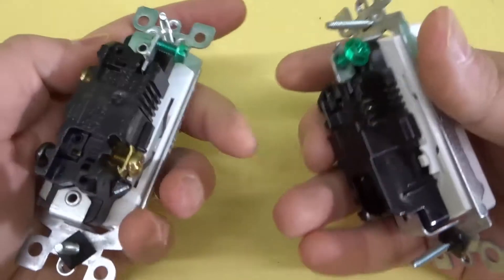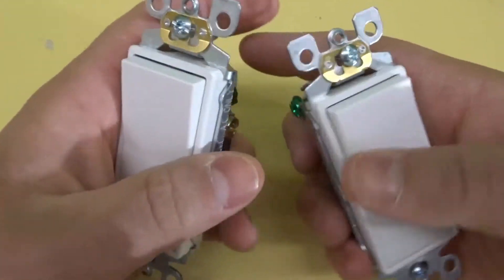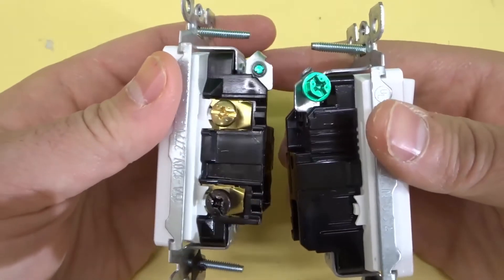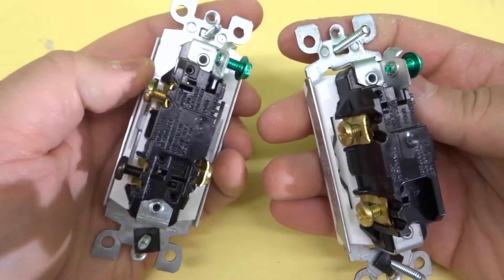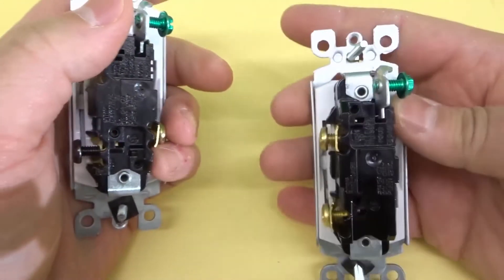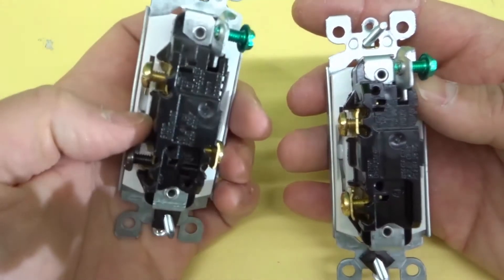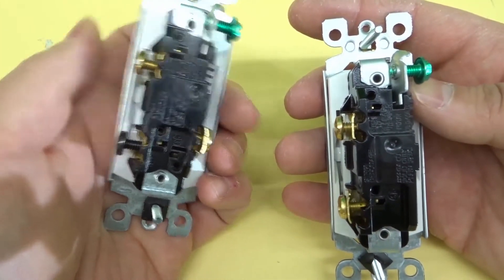As you can see right here, I have these two light switches. They look basically the same from the front, but the moment that you turn them to the side, you'll notice that there is a significant difference. Over here on the right is what is referred to as a single pole light switch, and over here on the left is what is referred to as a three-way light switch.